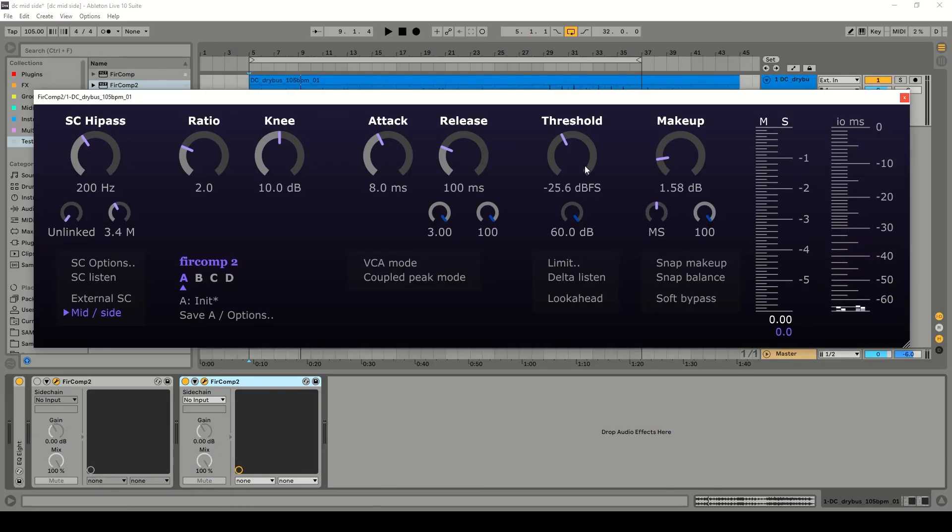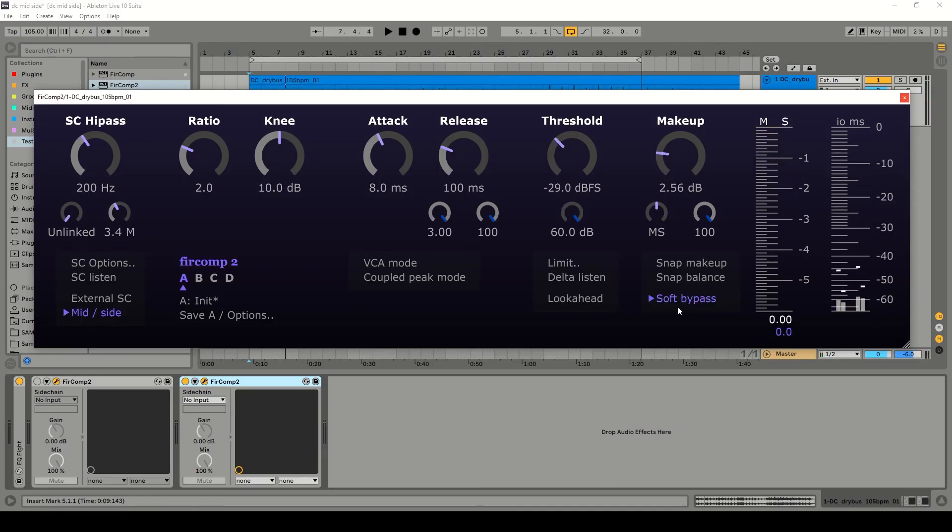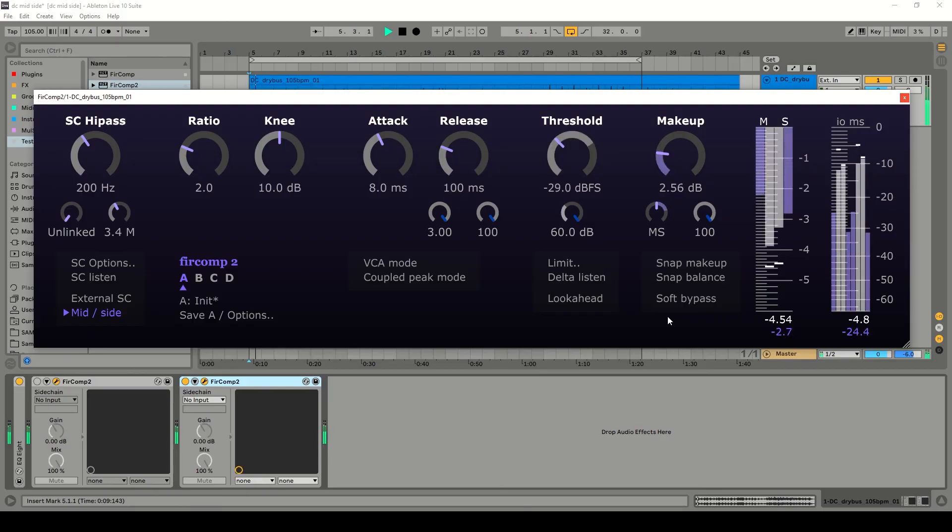So it moves with the music a little bit. This is with the compression bypassed, and this is with the compression enabled. I'm doing a little bit more than I would normally, just to make it obvious. But really I would probably want to do about this much.